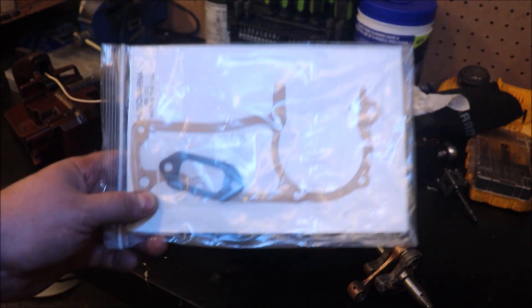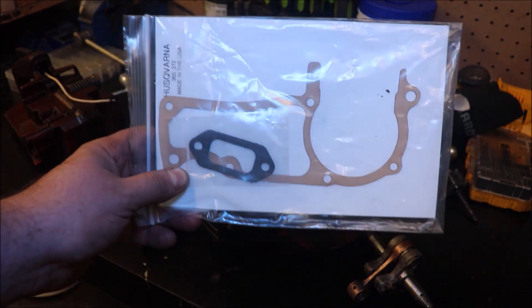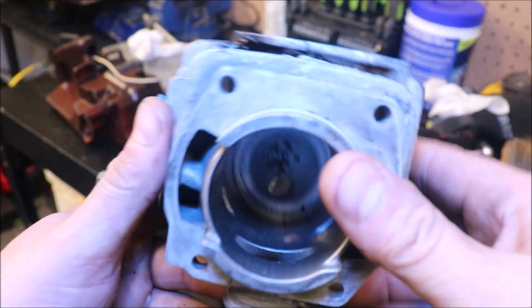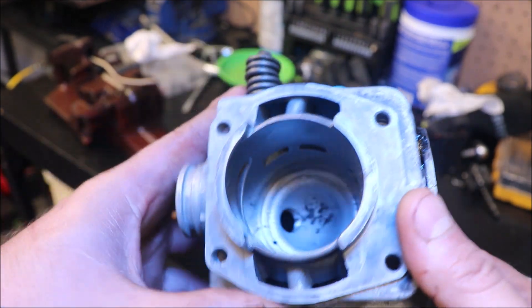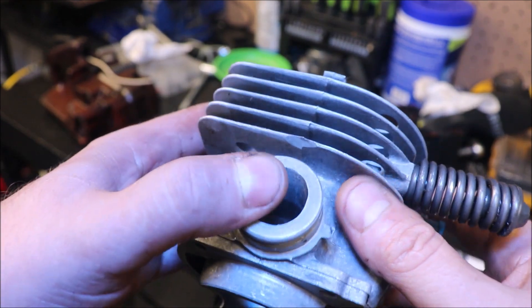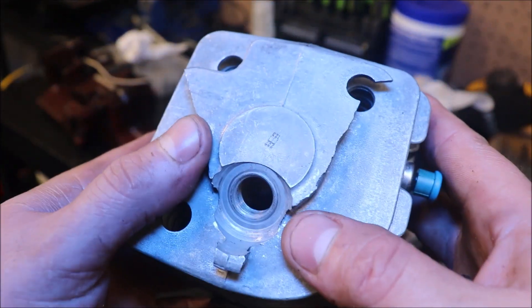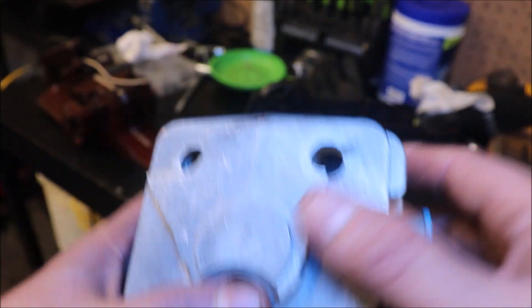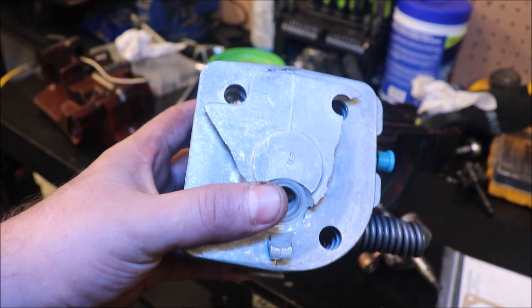Looks like there's a muffler gasket in there from Duke's Saw Salvage, because I've used a lot of his gaskets. They seem to do just fine. And fresh out of the ultrasonic cleaner we have, I would say, about a mint 365 special cylinder. However, evidently sitting in the tote of parts and getting moved and thrown around, some of the top fin is broken off. But for what I plan on doing with this, it's not going to matter.